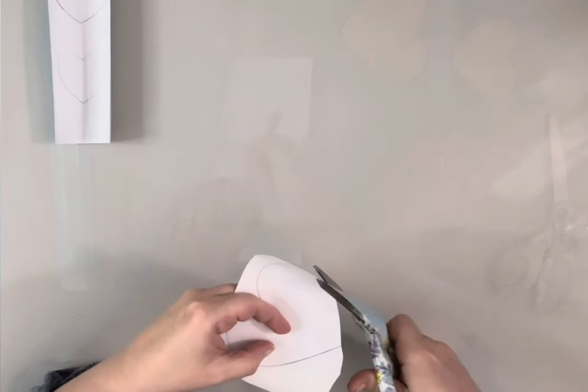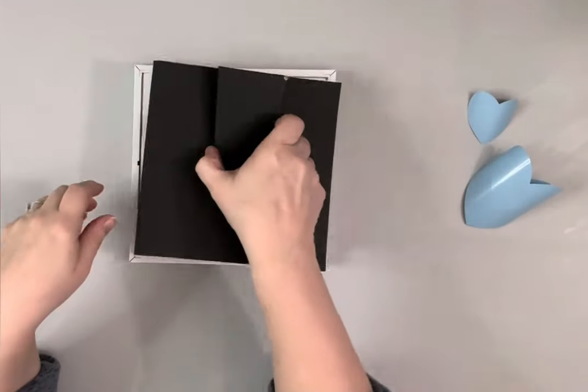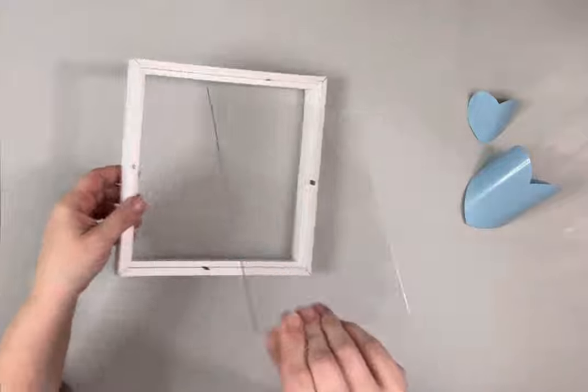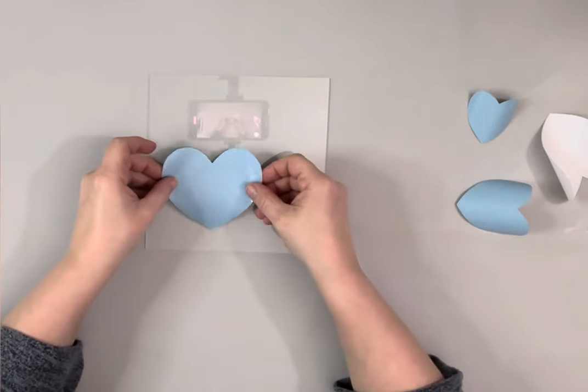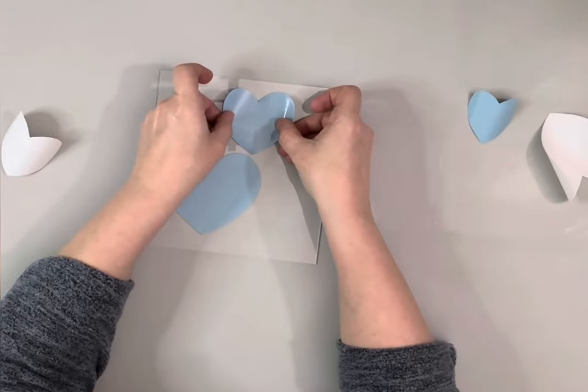I took the vinyl and cut small pieces and traced the hearts on it and cut those out. I then removed the backing from one of the frames — I'll be using the glass on that one. I then removed the backing from the vinyl and placed those three hearts down on the glass.